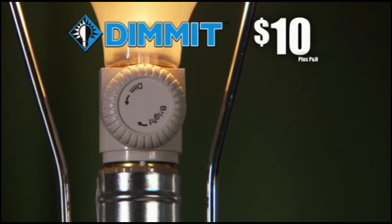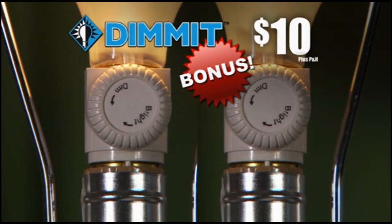And there's more! Order today and we'll double the offer and give you a second Dimit as a bonus, just pay separate processing and handling. That's two for the price of one, just $10.